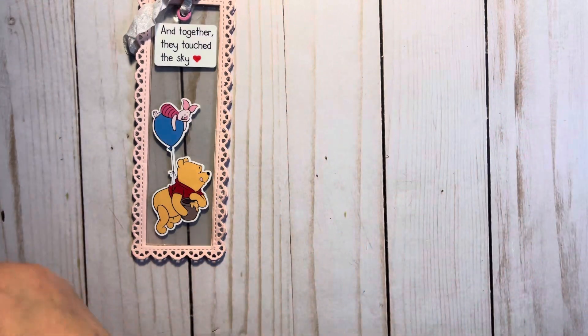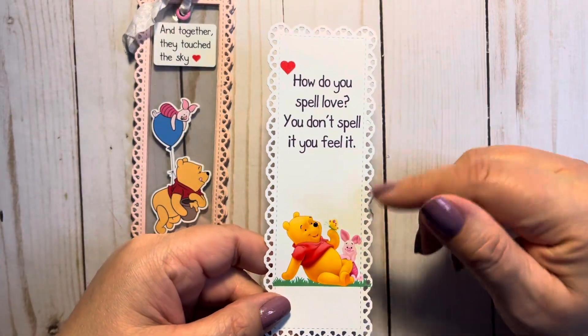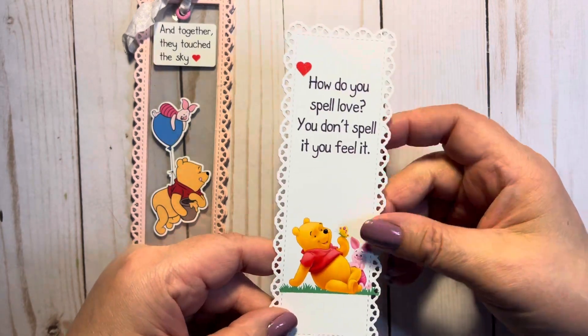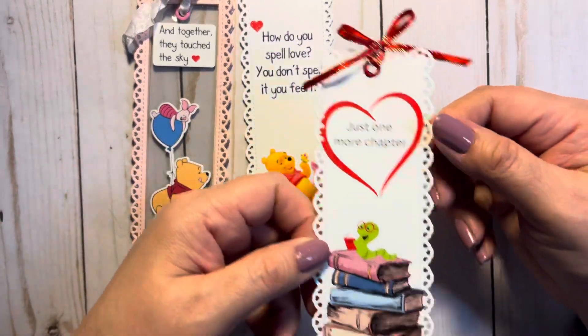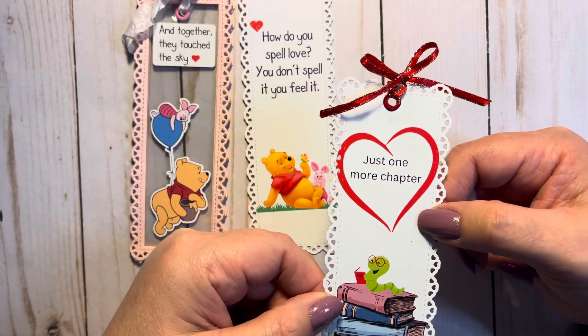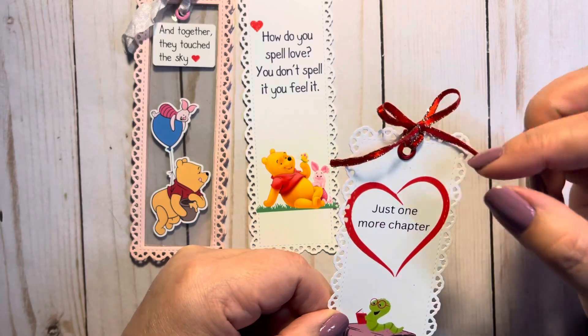If my daughter doesn't want the acetate, I just made a flat one with Winnie the Pooh and Piglet. It says, 'How do you spell love? You don't spell it, you feel it.' And then I did this one — a little worm on some books — and it says 'just one more chapter,' with some ribbon and an eyelet.